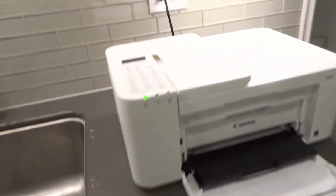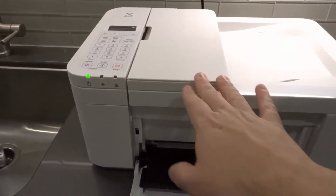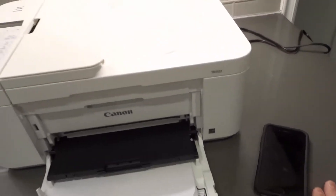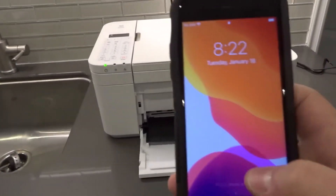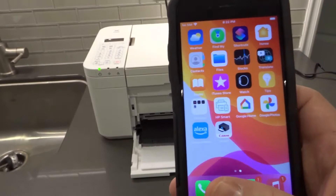It's actually really easy to do. You need to make sure that your printer is connected to the same Wi-Fi network as your phone. You need to set up the Wi-Fi on your printer and also on your phone, and I did that through the Canon Print app. So I'm going to show you how to do it through the Canon Print app, and also how to do it through AirPrint if you're using an iPhone like me.